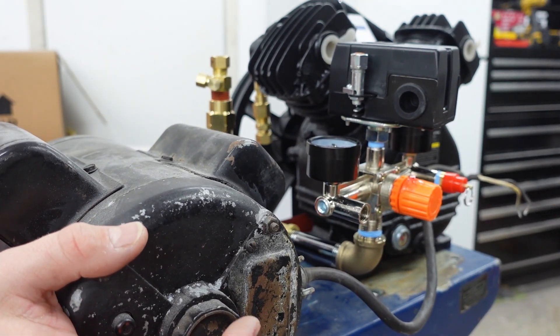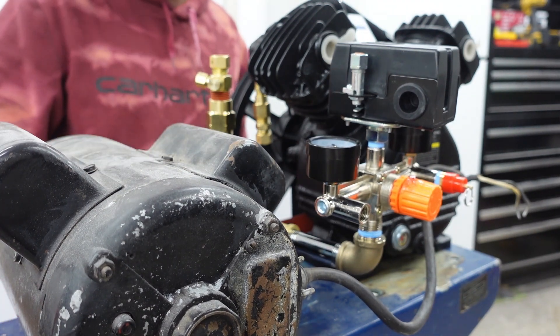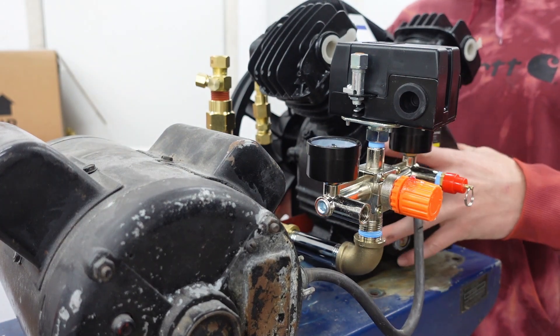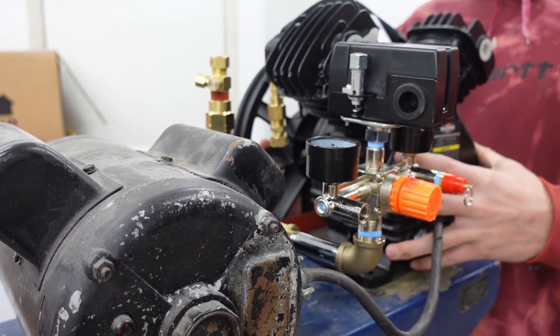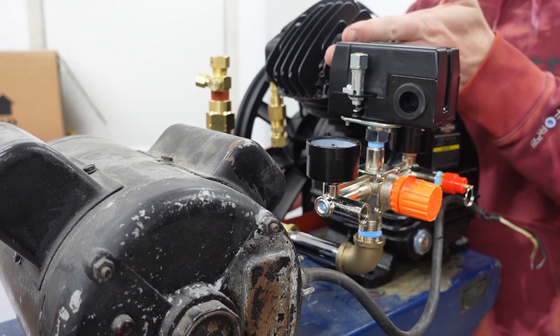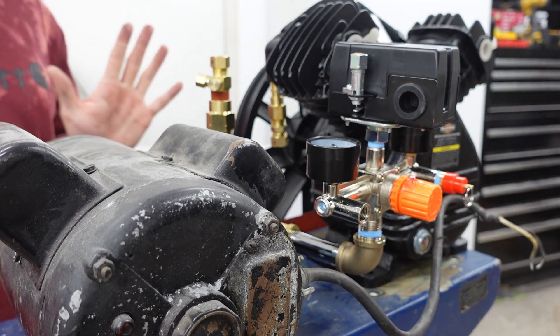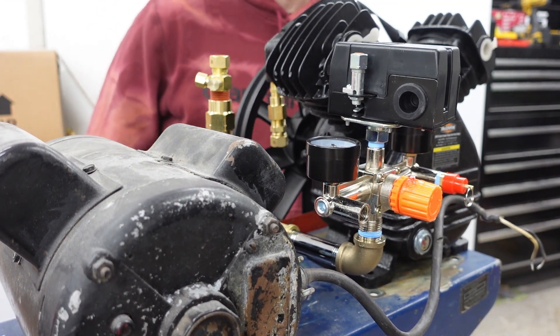The original mounting holes on the compressor line up for the motor, so we are in business. We've got plenty of room on both sides, and we just need to run some hard lines and then sort out the pulleys, which we'll do in just a second.